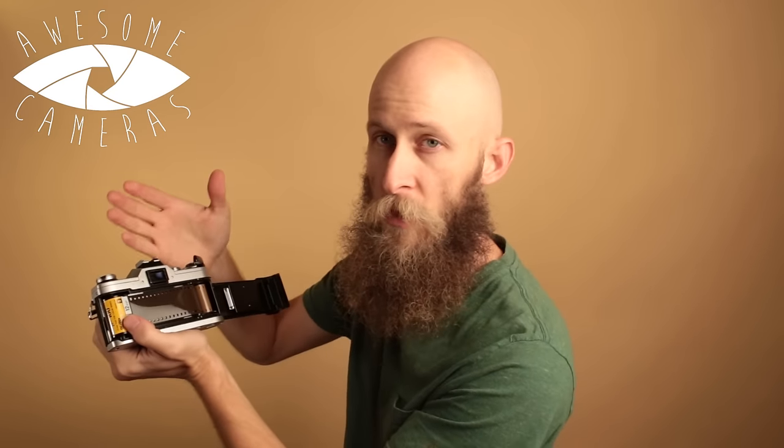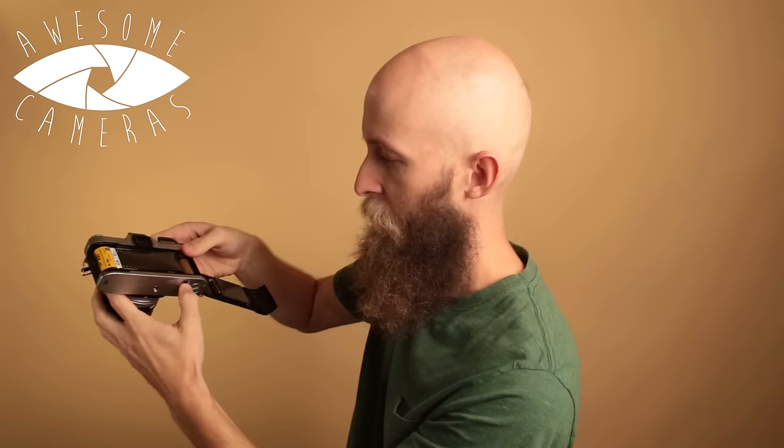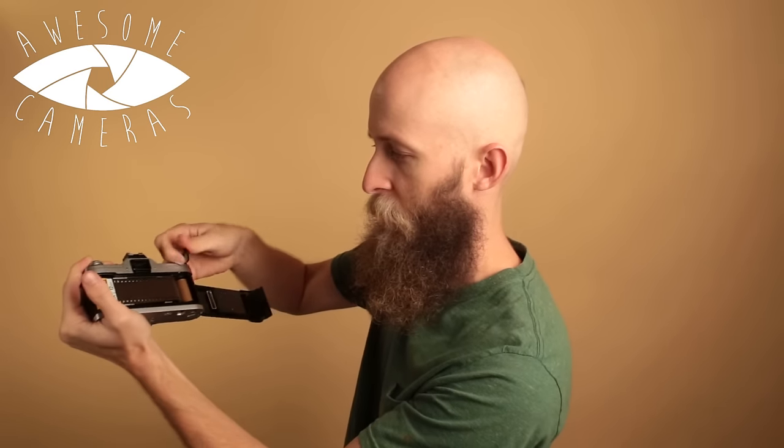If you only want to do two exposures and you're ready to go to the next frame, just do it like normal — wind it and you'll see your film move. Then you can snap it again: click, hold, wind, and that's another double exposure.